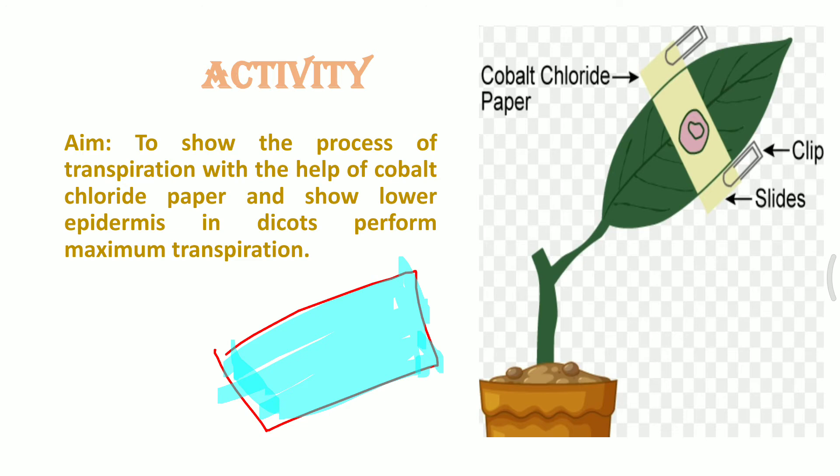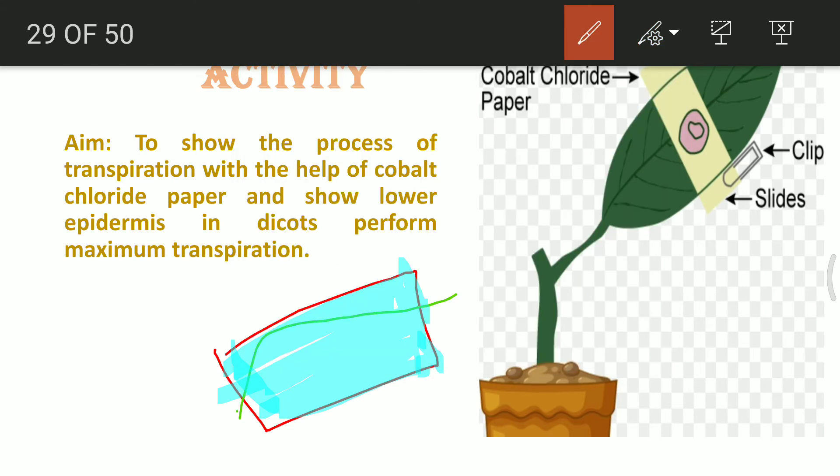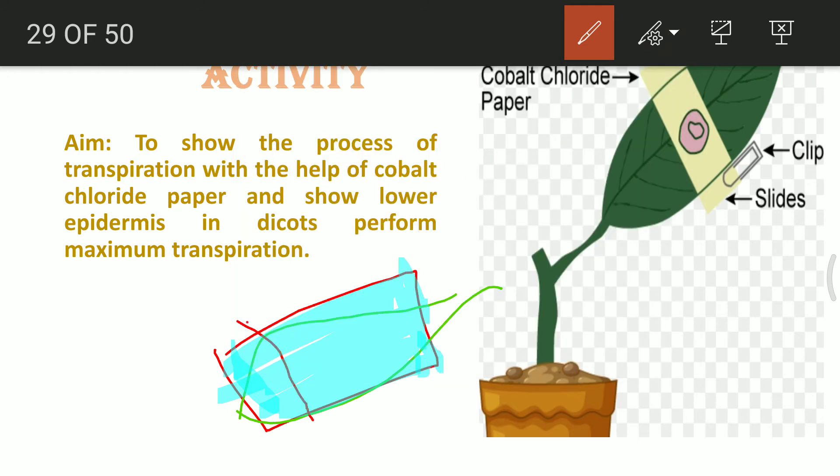The leaf is placed between two slides — sandwiched between them. Let me draw a leaf: suppose this is the leaf, and this superimposition represents another slide which also has cobalt fluoride paper. The leaf is in between, and we attach clips over the slides so that the leaf is pressed firmly between both slides, maintaining the experimental setup.